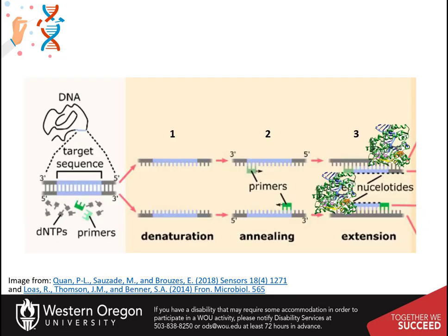Each round of PCR contains three major steps. The first is denaturation. This is where heat is used to denature and melt the DNA template into two single strands, usually done at 96 degrees Celsius.